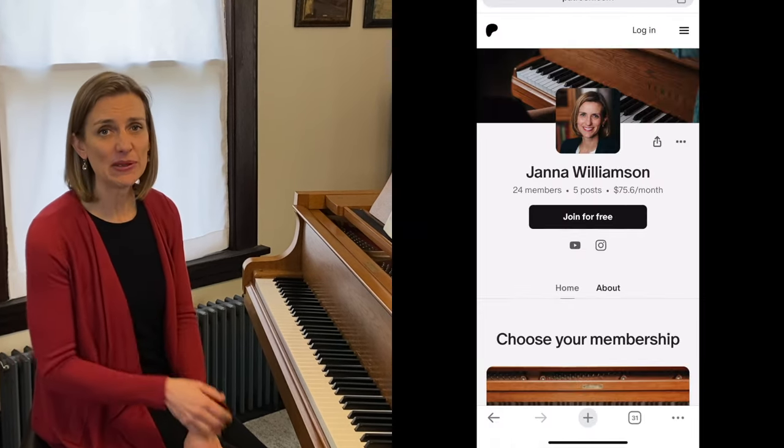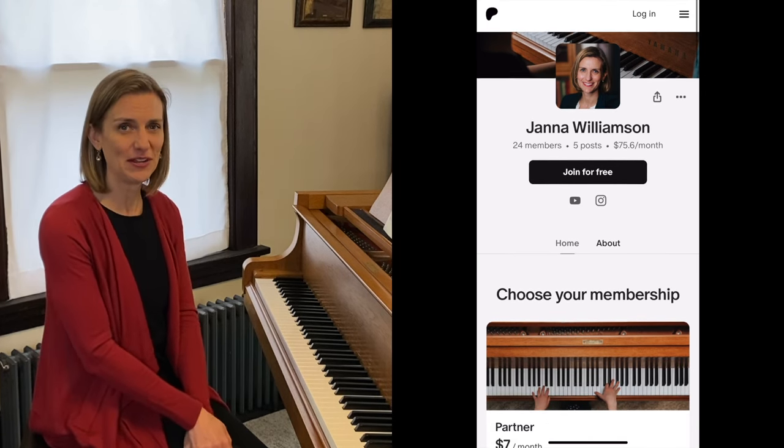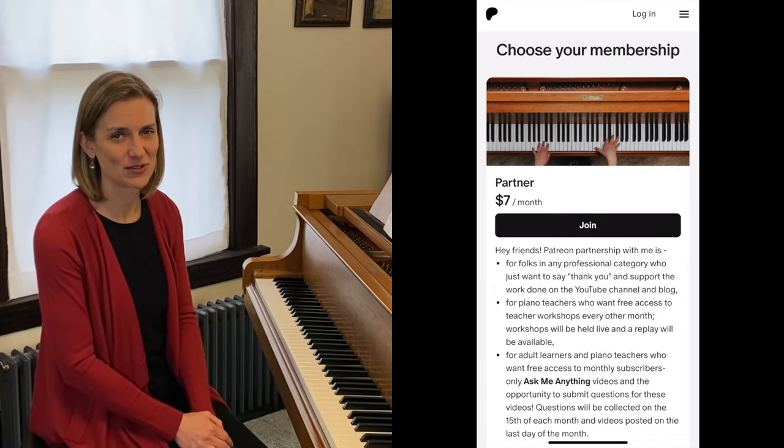If you're interested in more about this piece, particularly around getting your student ready to perform this from memory, please check out my Patreon page. I'm going to put a little bonus video on that page for my Patreon partners — just click the link in the description of this video.